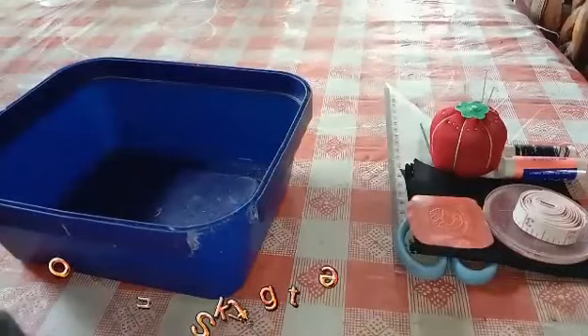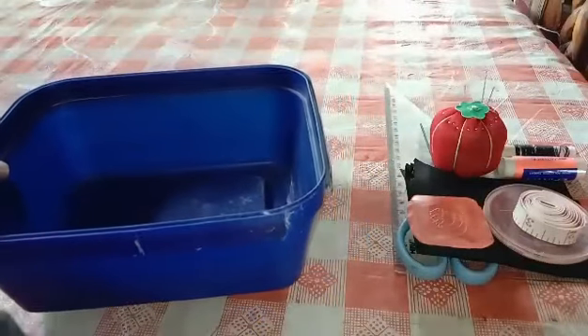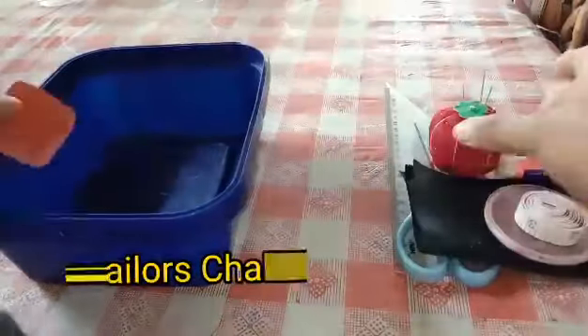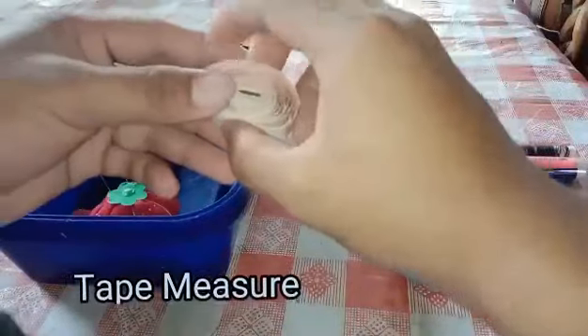These are the following tools that we need in sewing basic hand stitches, which is the running stitch. First is the sewing box, next is the tailor's chalk, then the pin cushion and the pins, then the tape measure.